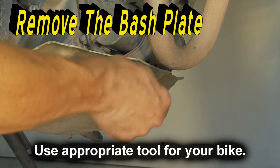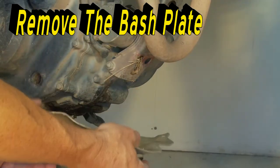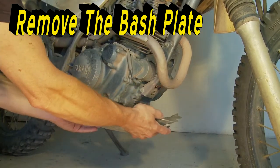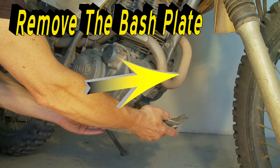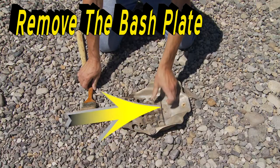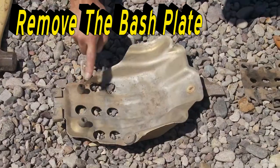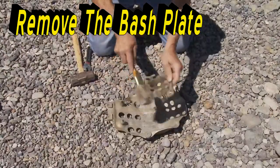On the XT225, there is a single bolt on the front of the bash plate that facilitates removal. The rear of the bash plate is supported in two grommets. With the bolt removed, you can slide the bash plate forward to remove it. Watch the hot exhaust pipe and make sure not to lose any of the hardware or grommets. On some models, you'll have a rubber pad between the bash plate and the engine case bottom. Inspect the engine case, bolt, grommets, and bash plate. Clean any dirt away.